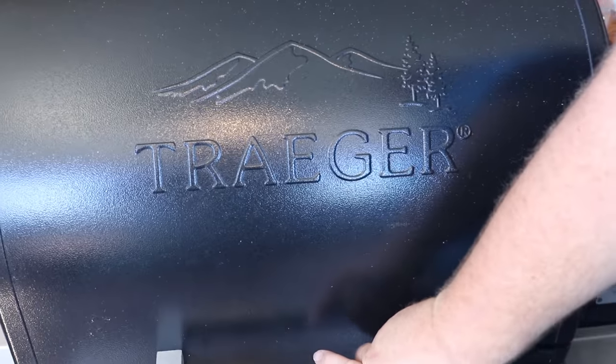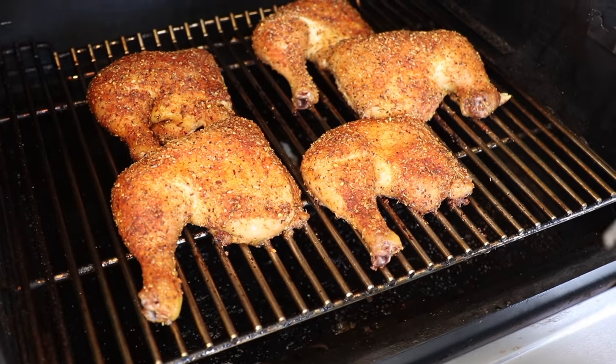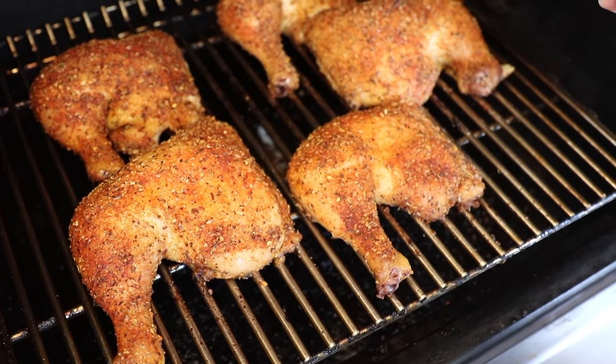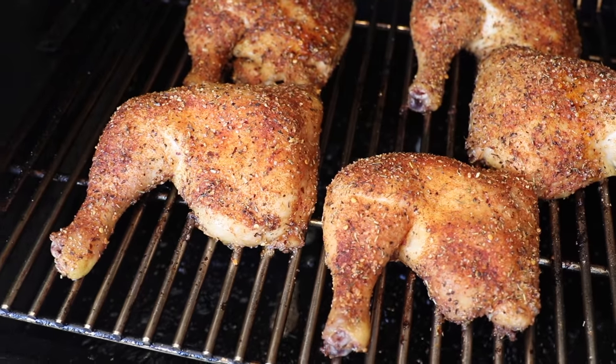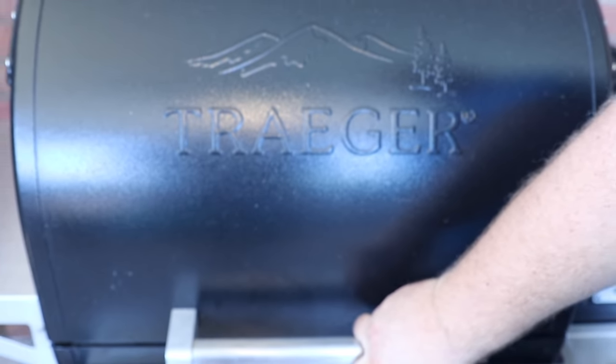Our quarters have been on for an hour. This is where I want to get my Thermapen and see what we're doing internally. The skin's looking great — you can see all those spices have made a crust on the outside. I'm going to check some of the bigger ones; we're about 140, about 150 on the smaller piece. So I'm going to get the lid closed — in about 30 more minutes they ought to be ready, maybe 45. I'm wanting to see 175 in the thickest piece of the thigh; that's going to let me know the dark meat chicken's done.